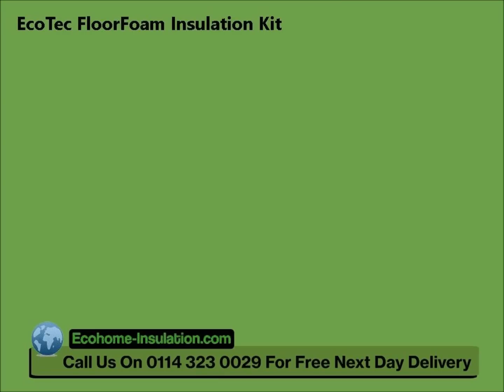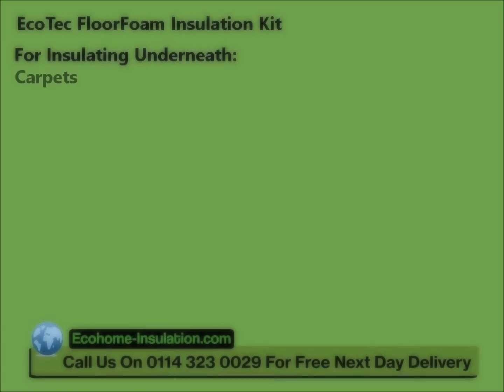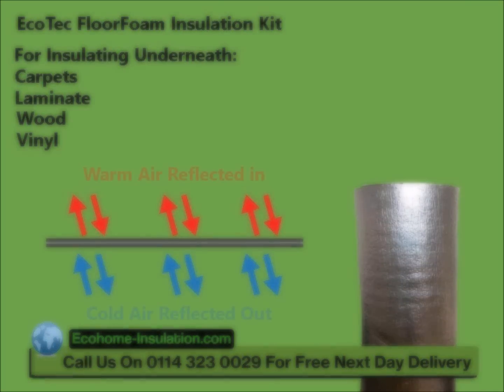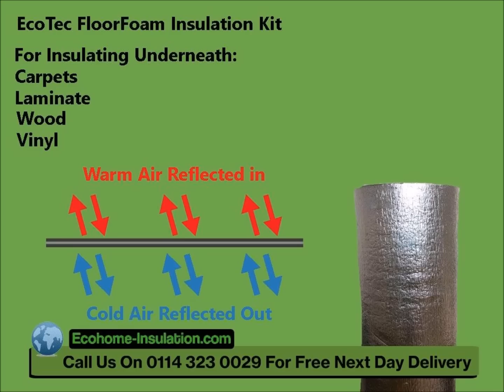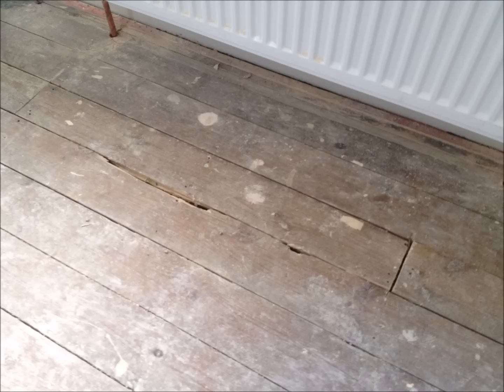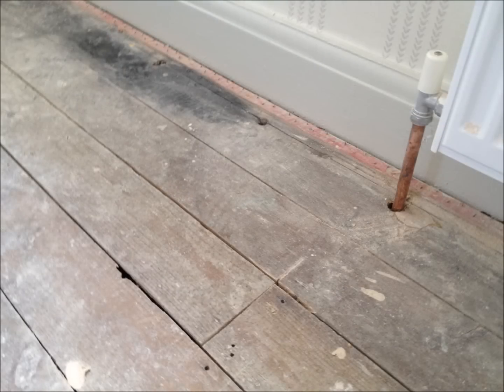The Ecotec Floor Foam Insulation Kit for insulating underneath carpets, laminate, wood and vinyl floors. Ecotec Floor Foam is designed to reflect radiant energy back into your home while reflecting the cold away. At only 4mm thick, it is the ideal solution for both concrete and timber floors and effectively stops drafts and moisture from rising into your room. Floor Foam is also ideal for preventing noise transfer through timber floors.